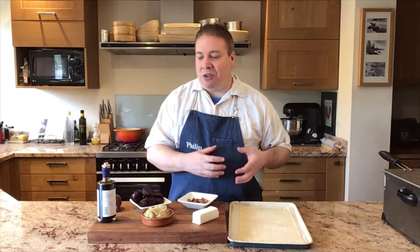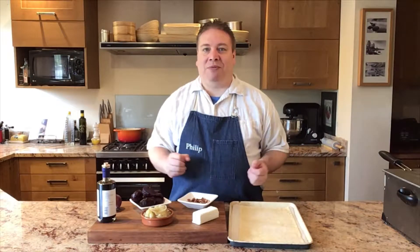But a good all butter puff pastry, although it's slightly more expensive, is really worth it because you get that beautiful melt-in-the-mouth flavour — that lovely taste of the butter that goes so well with the rest of the ingredients for the tart.